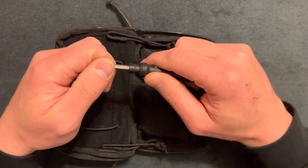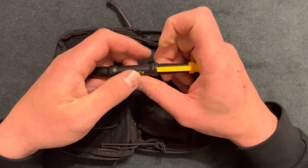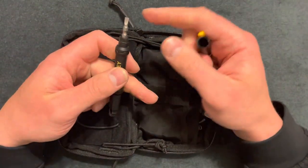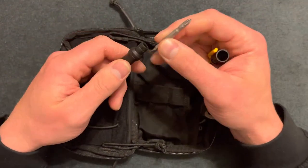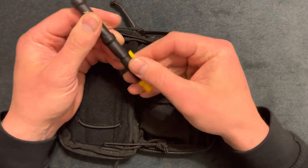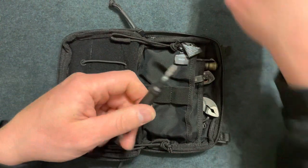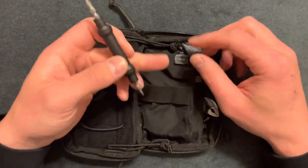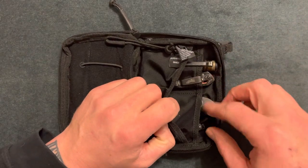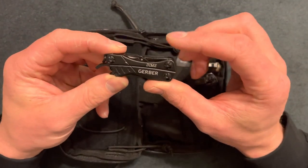This is a one and one-eighth inch drive, made out of plastic — not the most durable but it's cheap and compact. It also has a bigger flat head and a bigger Phillips. You could put this on the back if you'd like, or take everything off and just use it like that. Pretty cool.